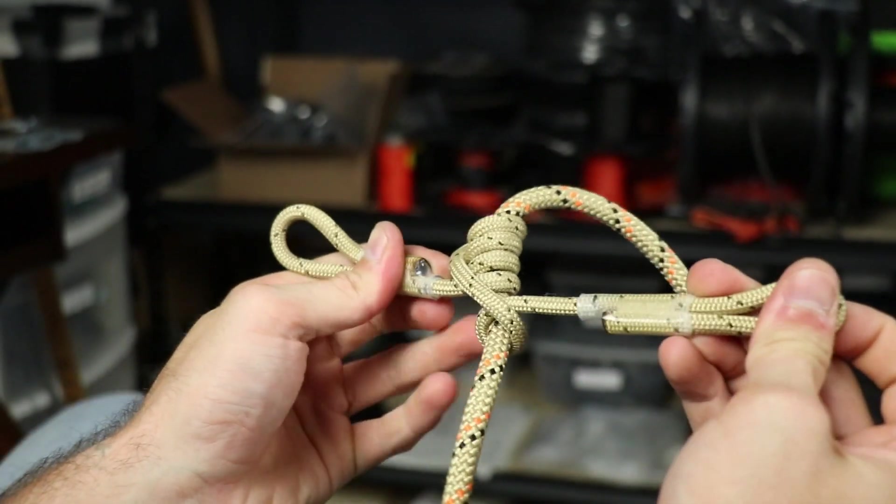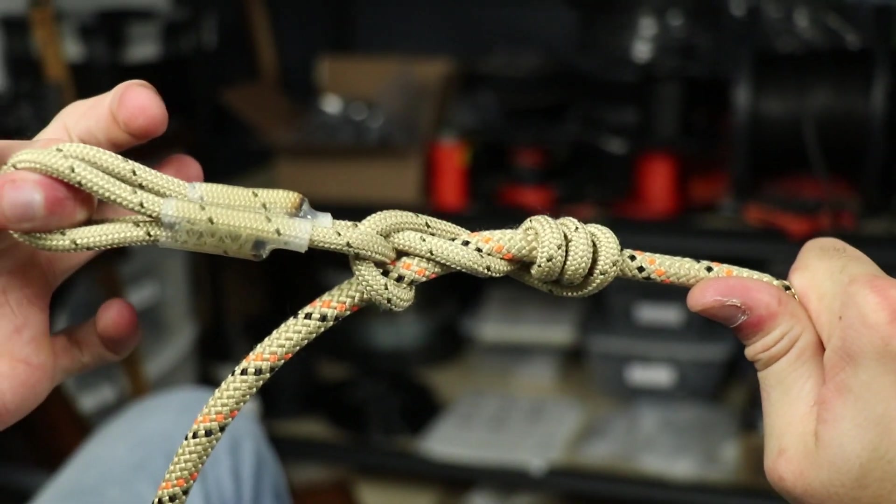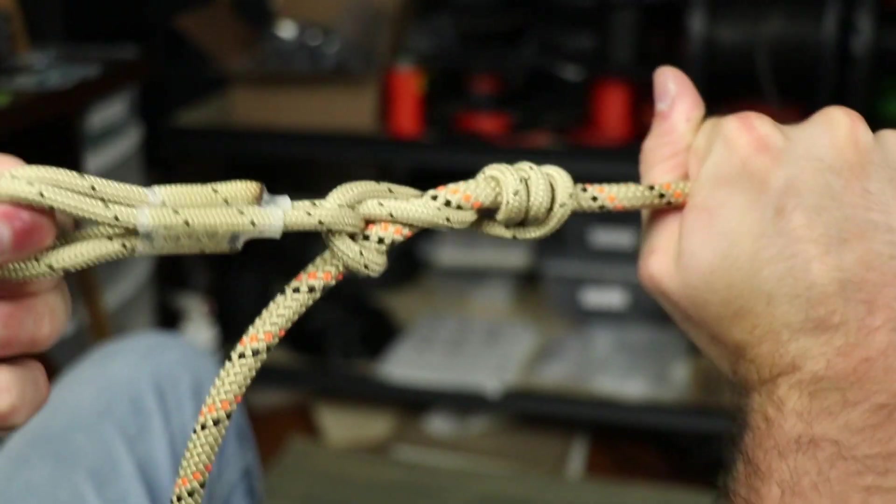Then you're going to want to pull those tight, put them together, and you have a great holding hitch.